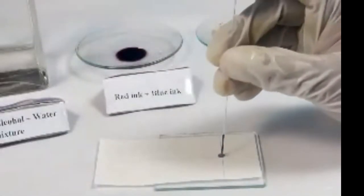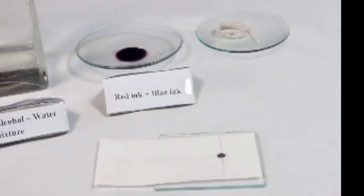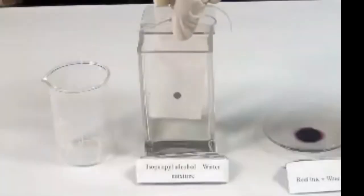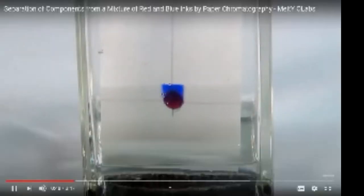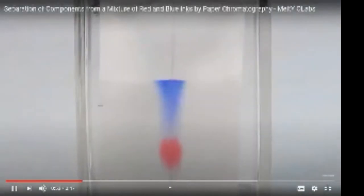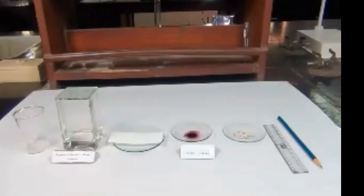the mixture of substances is applied onto a Whatman filter paper strip — this is called the stationary phase. A pure solvent or a mixture of solvents is allowed to move slowly over the stationary phase; this moving phase is called the mobile phase. When the mobile phase moves over the mixture on the stationary phase, the components of the mixture gradually separate from one another. Our aim here is to separate the components from a mixture of red and blue inks by paper chromatography.